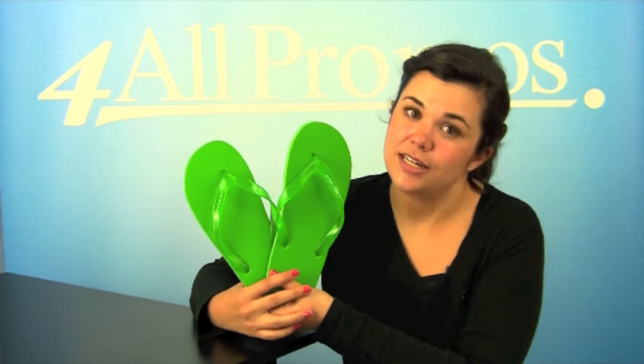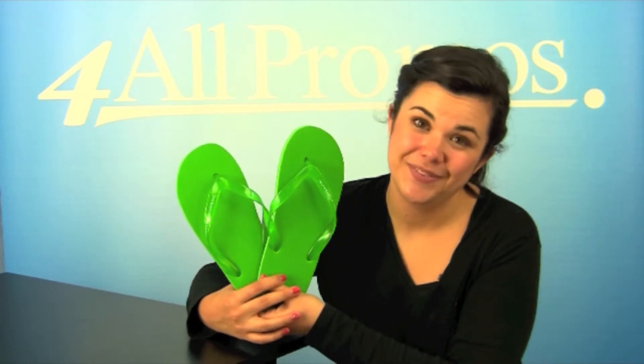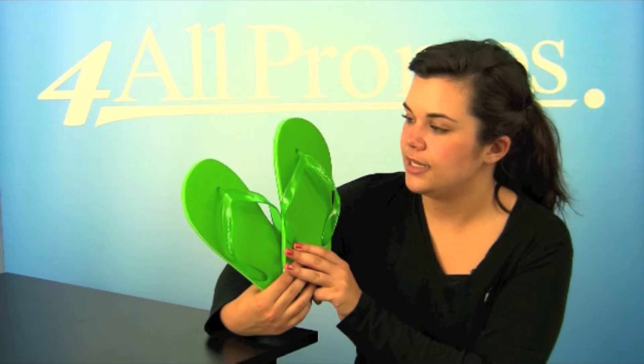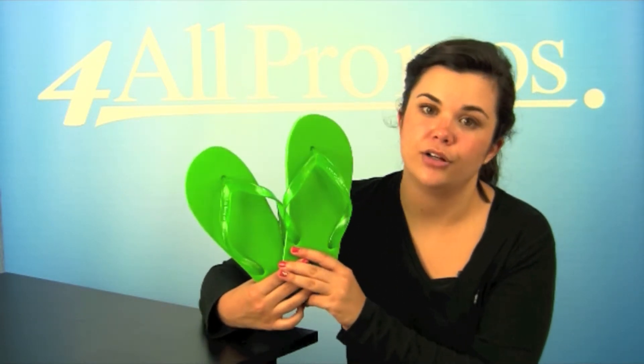It comes in black, green, navy, orange, pink, purple, red, and royal blue. This is the green version. The flip-flop itself comes in all shoe sizes from extra small to extra large. This is the medium version. There's also a youth medium and large available as well.